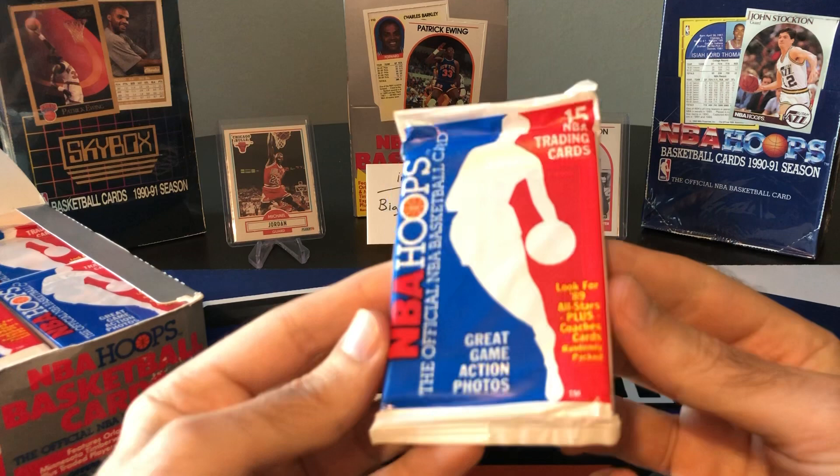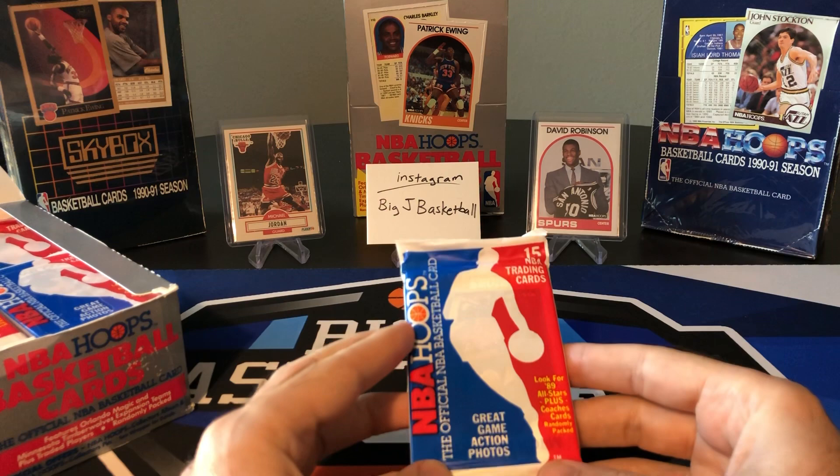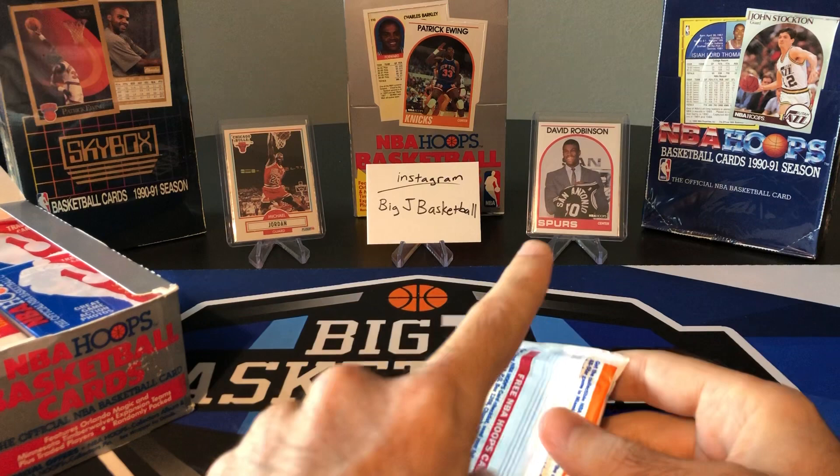So 89-90 — this was the very first year of Hoops. And this David Robinson card really was a big card back in the day. If you were collecting back then, it really was the card that sort of set off more interest in basketball cards. Everybody wanted that card. I couldn't afford it when I was a kid.